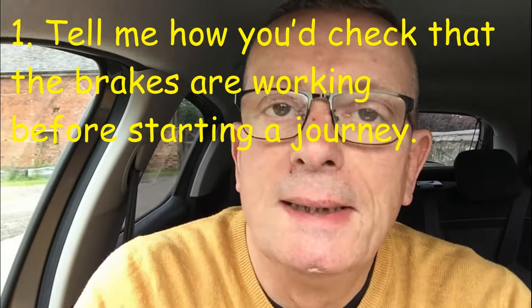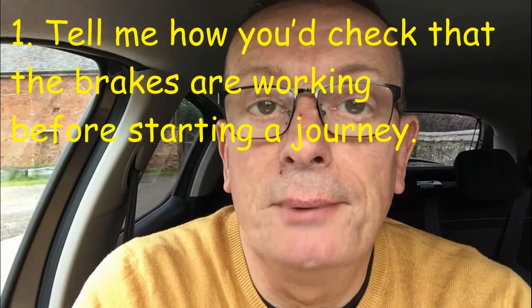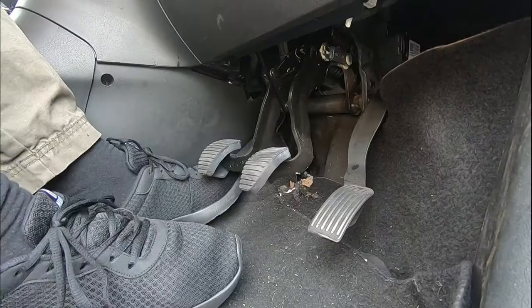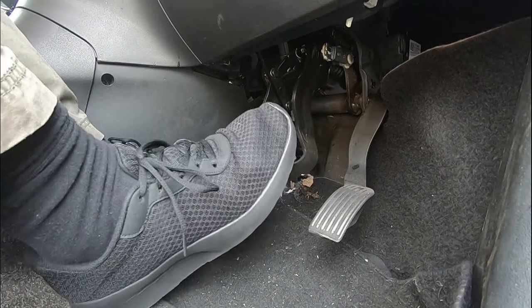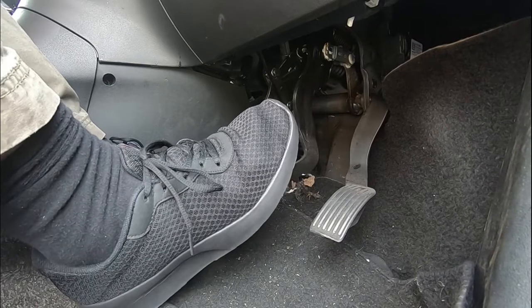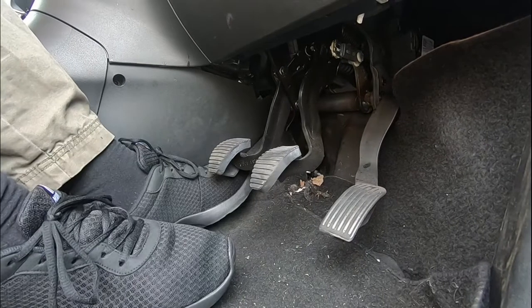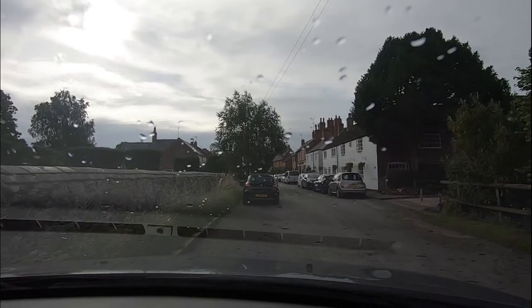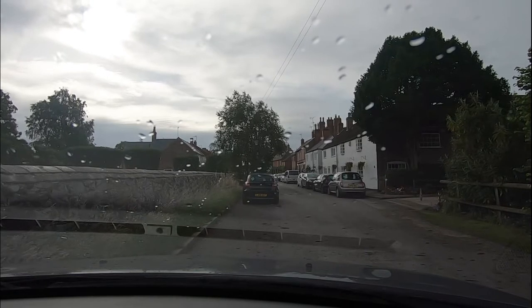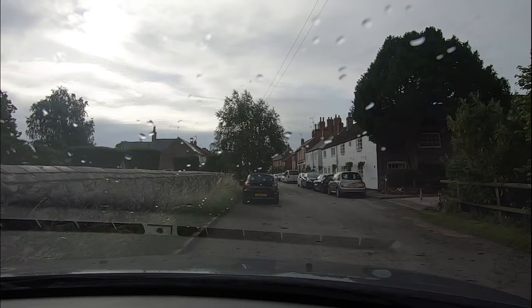Tell me question one: how would you check the brakes are working before starting a journey? The brakes should not feel spongy or slack. The brakes should be tested as you pull off — the car should not pull to one side.